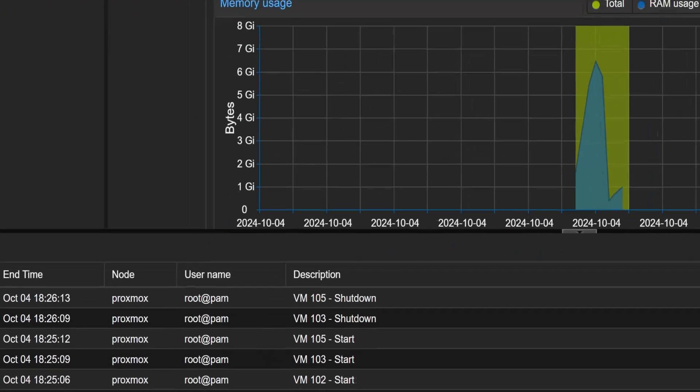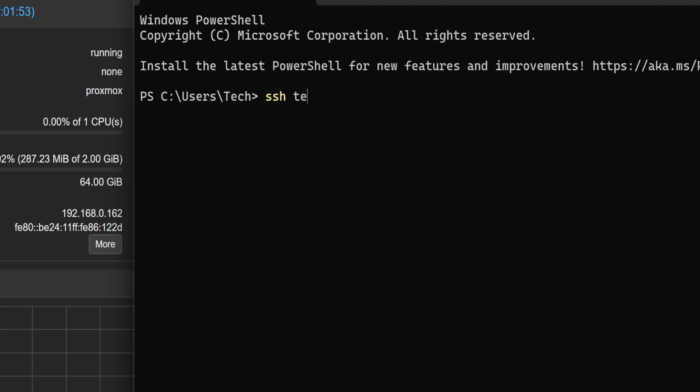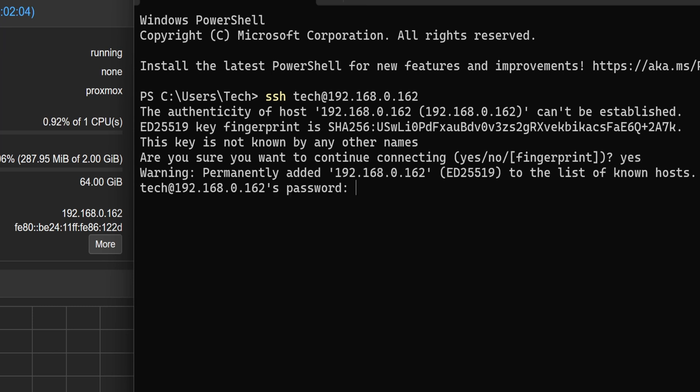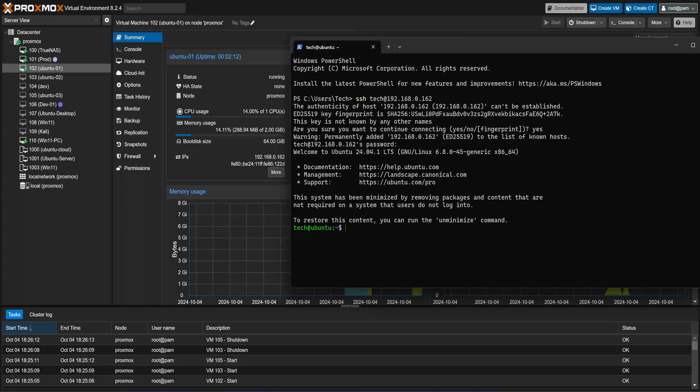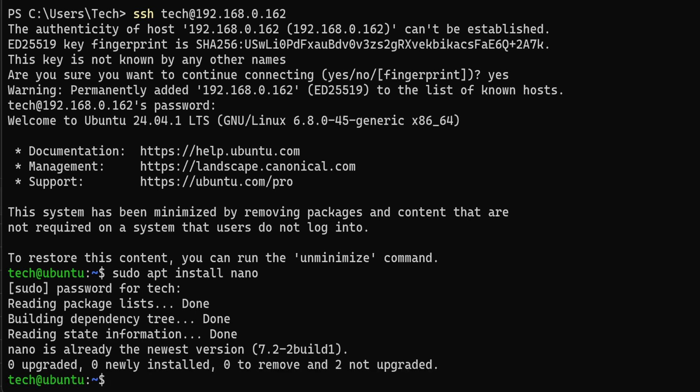Now let's open the terminal on the host machine. Type SSH, then your username, followed by the @ symbol, then the IP address of the Ubuntu server, and press enter. You will receive a prompt to verify the server's fingerprint for connection authentication. To proceed, simply type yes and press enter. Once SSH accepts your fingerprint, it will prompt you for your password. With that, we are able to access the Ubuntu virtual machine. If we execute the nano installation command again, it will show us that the package is up to date, confirming that it is already installed.